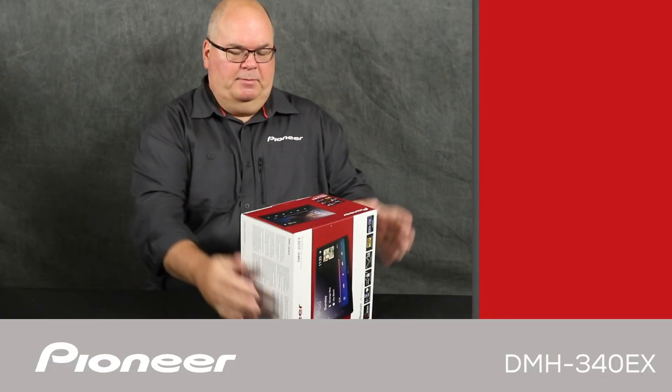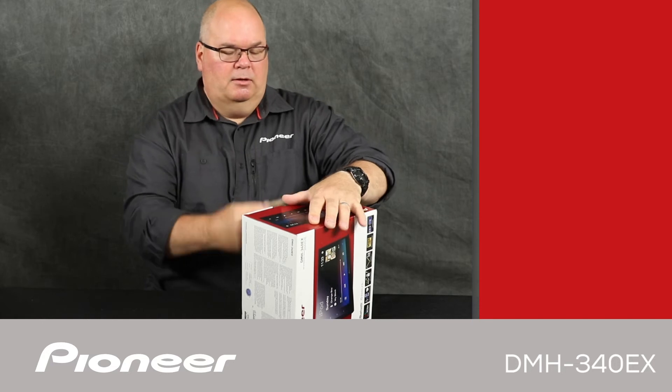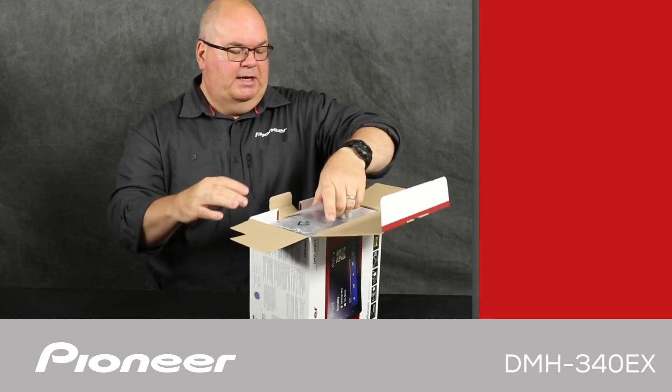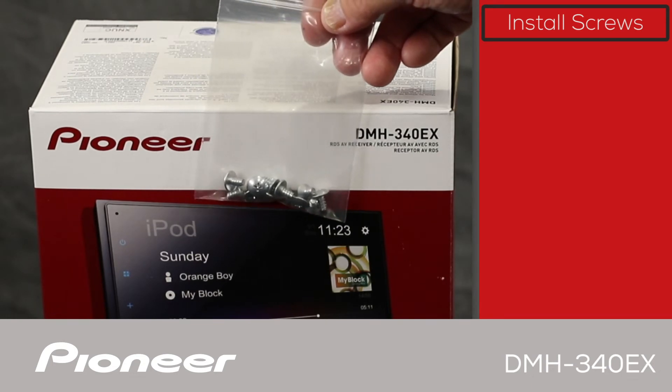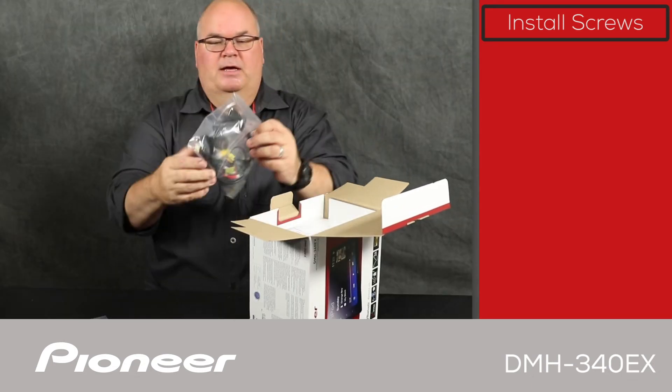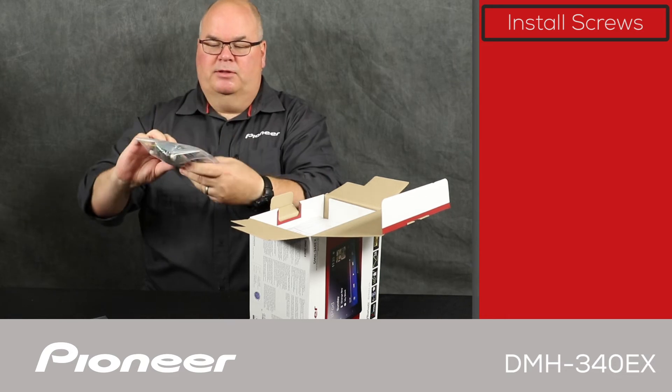Let's take a look and see what's in the box. The first thing I see here is the installation screws. Next up is a hardware pack — let's take a look at the hardware pack here.